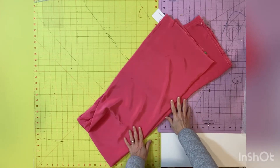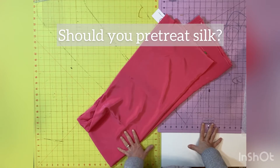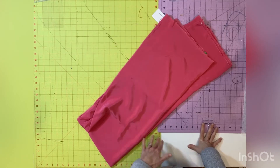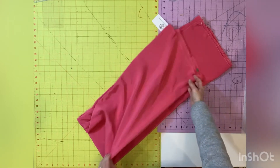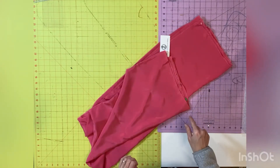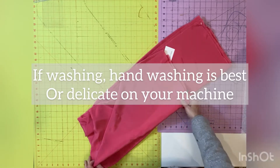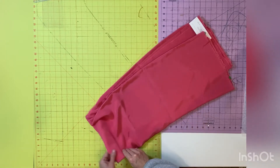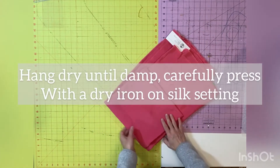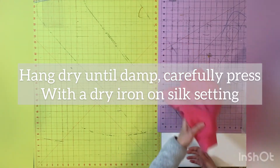The first thing we need to discuss is pre-treating your silk fabric and whether you need to do it. This all depends on how you want to use it. I will only be dry cleaning my finished dress, so I do not need to pre-treat it. But if you wanted to wash it, many silks can be laundered. You can cut a small square and try it out in your machine and hang dry. When it is damp, take it to your iron and on a dry silk setting, press it.